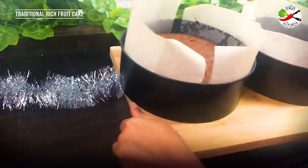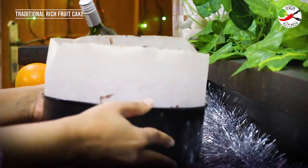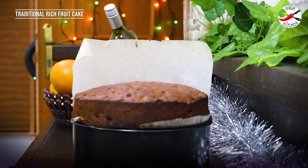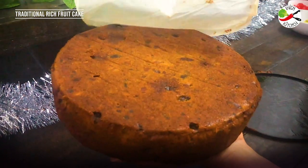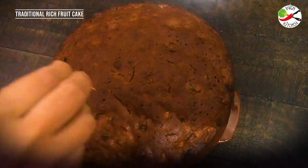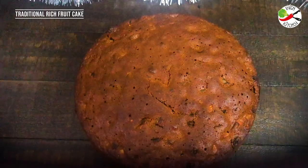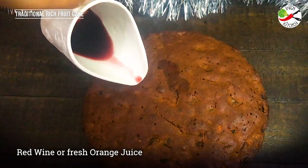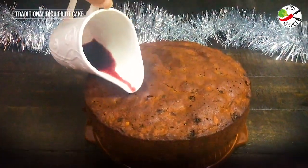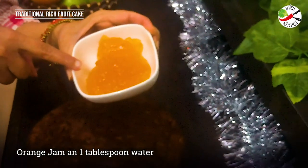I can't tell you how fragrant my kitchen is with all those fruits, nuts and the smell of baking. I'm just waiting to dig into it. The cake is completely cooled down and I'm poking it with a toothpick so that I can add in some more wine. If you are not using wine, you can add in some drops of orange syrup — this will make the cake more moist. The cake is almost ready but I need to make it presentable, so I'm going to use some orange jam to create the glaze.